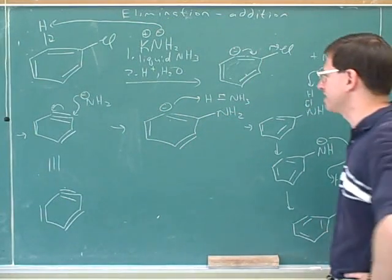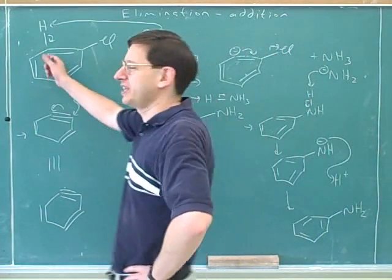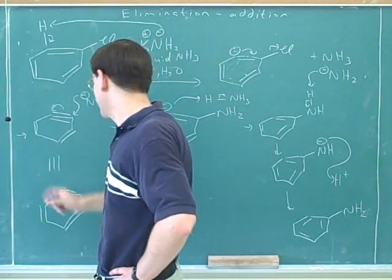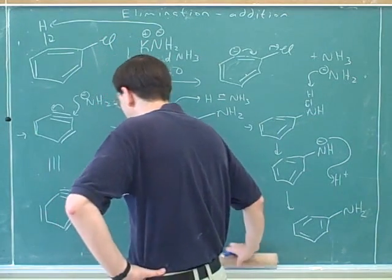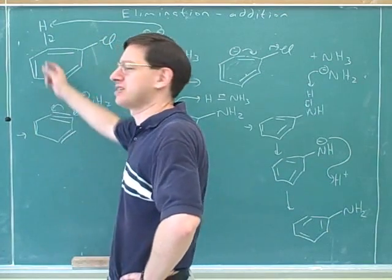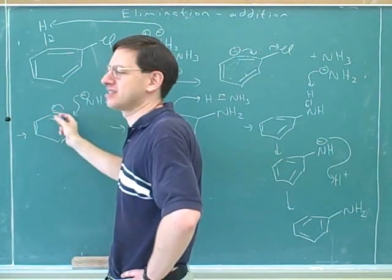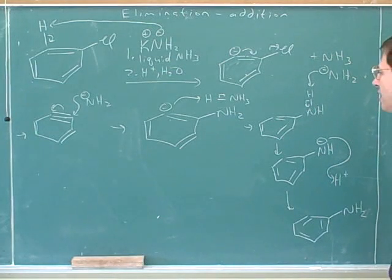A correction: there won't be two separate products because no substituents were placed on the ring. If there are no substituents, it doesn't matter whether the nucleophile attacks at this carbon or that carbon. On a test, they'll usually put a substituent on to test whether you can see you can attack either of the two positions on the benzyne. Since there were no substituents, it looks like this.